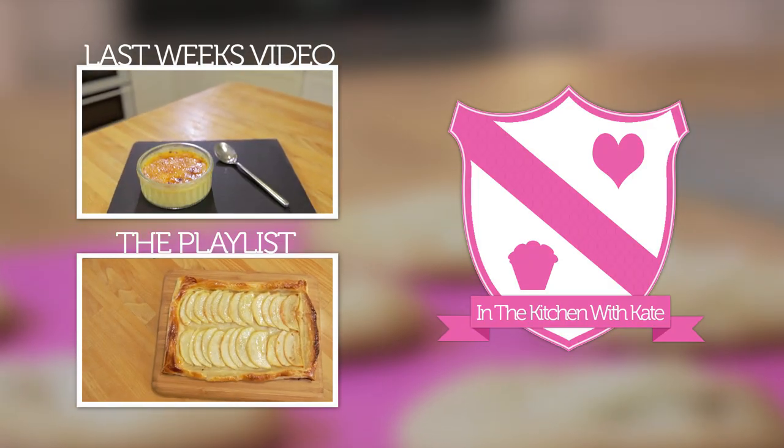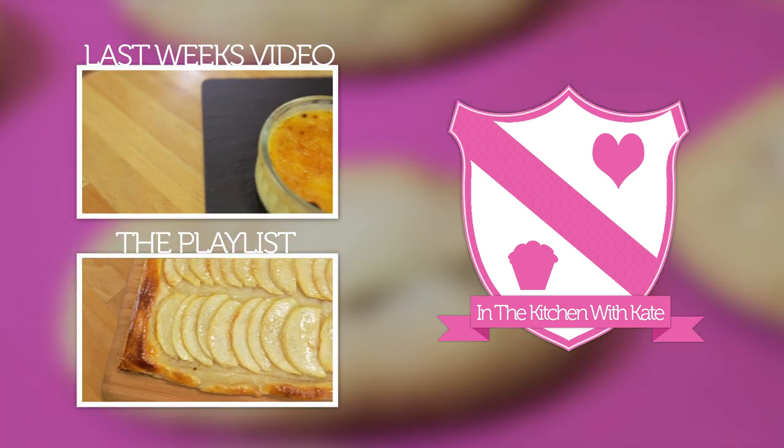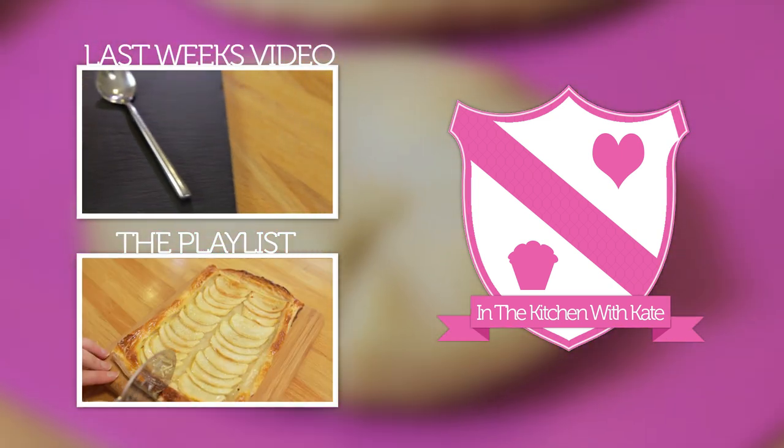For more videos, subscribe to my channel. If you enjoyed the video, give it a thumbs up and feel free to leave any requests in the comment box below.